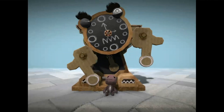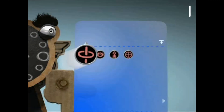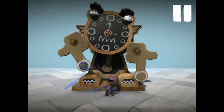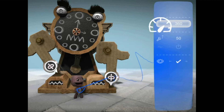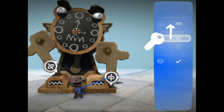Let's get some funk in his flailings by placing a gyroscope on each of his arms. The gyroscope tries to keep an object at a fixed angle. You can tweak it to set the speed it turns with and its acceleration.